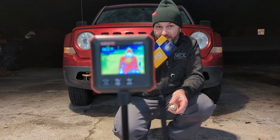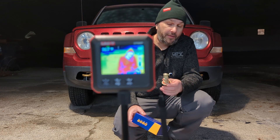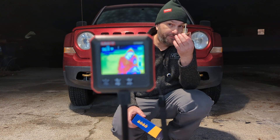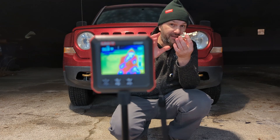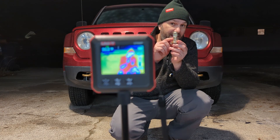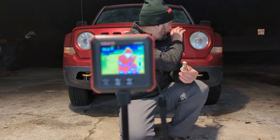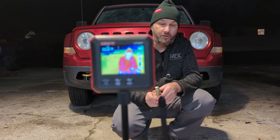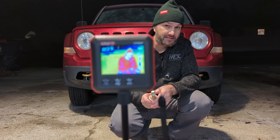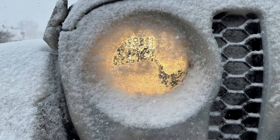A couple months ago I installed these LED headlights from Auto One LED in my Jeep Patriot. One of the things I observed about them is the way they're manufactured — instead of dissipating the heat out the back of the bulb like most LED assemblies do, it's got a little fan and it distributes the heat that this thing generates inside of the assembly of the headlight. I thought that might be a kind of interesting way of addressing the issue that LED headlights often have where they just don't get hot enough to melt snow and ice off the front of the bulb.